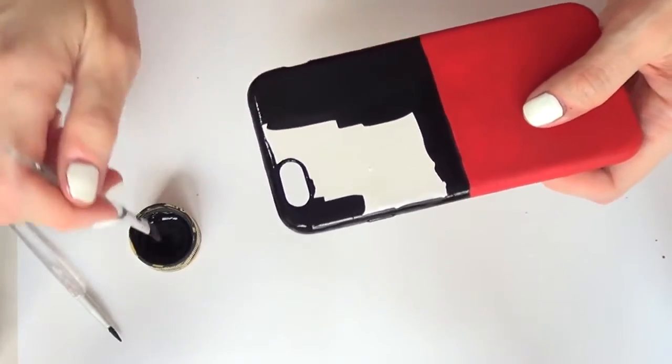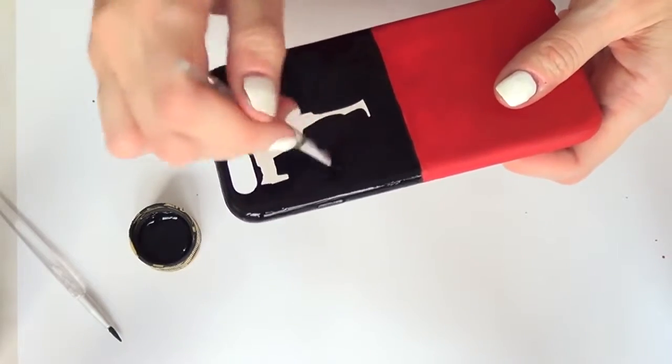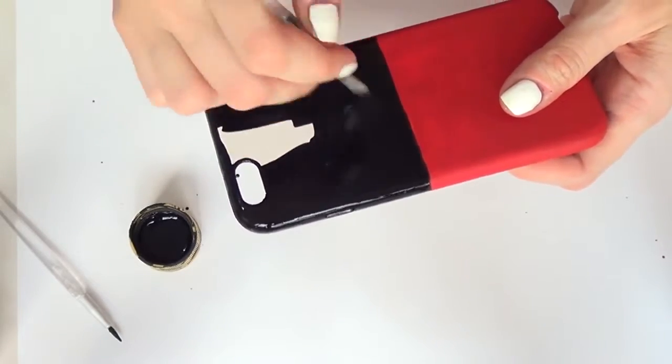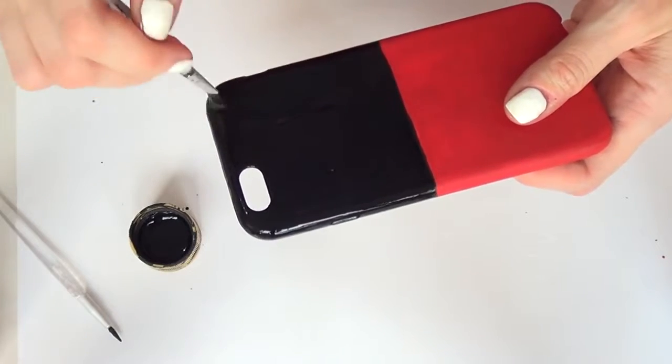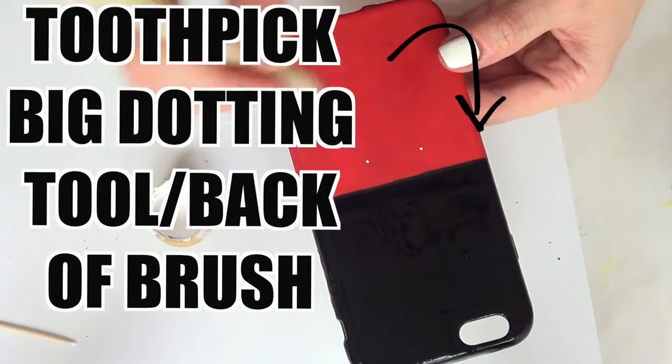The white base we added makes the red color pop a lot more. You don't really need it under the black paint, but it's just to create an even coat overall. Once that's done and everything is dry, we'll take some white paint, a toothpick, and a big dotting tool — you can also use the back of a brush.